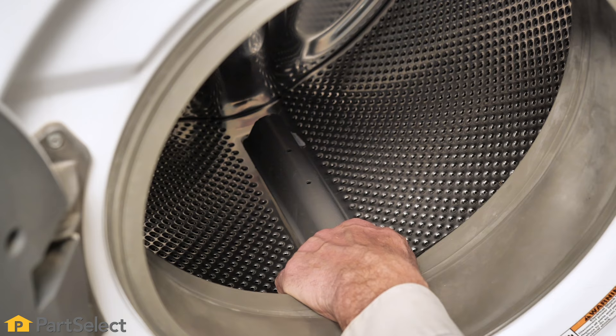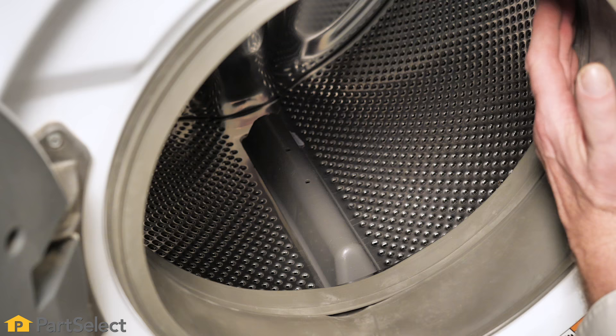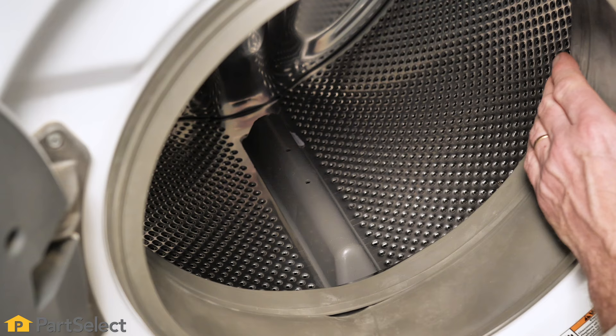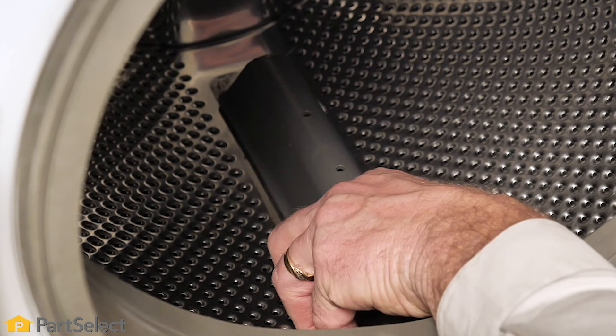Depending on your model, the baffles may be able to be removed simply by pulling them toward the front of the washer. Others may have a screw that secures the baffle to the inner basket, and that would need to be accessed either up through the sump area at the bottom of the outer tub or through a fill hose at the top of the outer tub. Be sure to check the information for your model number before you attempt to remove a baffle.